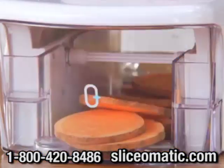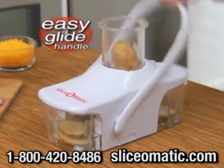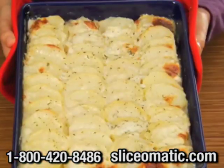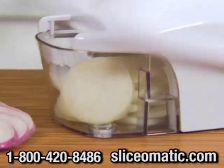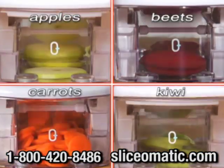It lets you slice your prep time in half. Watch — just tap the Easy Glide handle and rock-solid potatoes are sliced with ease. Great for scalloped potatoes. Tap again and slice an entire onion in seconds. No odors, no tears. Adjust the dial and you've got uniform slices of fruits and vegetables, thick or thin.